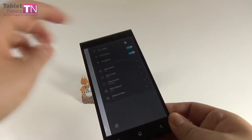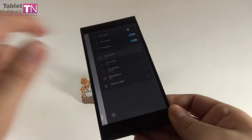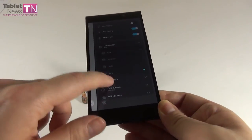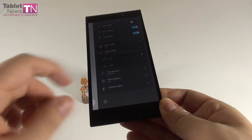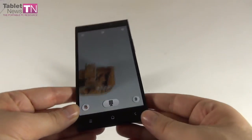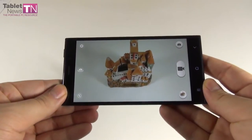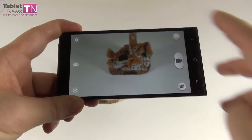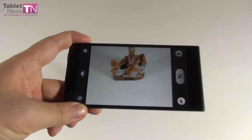In video mode, the options include geotagging, anti-shaking, microphone, video quality at 720p or 1080p, scene modes (either auto or night), time duration, white balance, and exposure. There are fewer options here than in the photo-taking department, which was a bit disappointing.